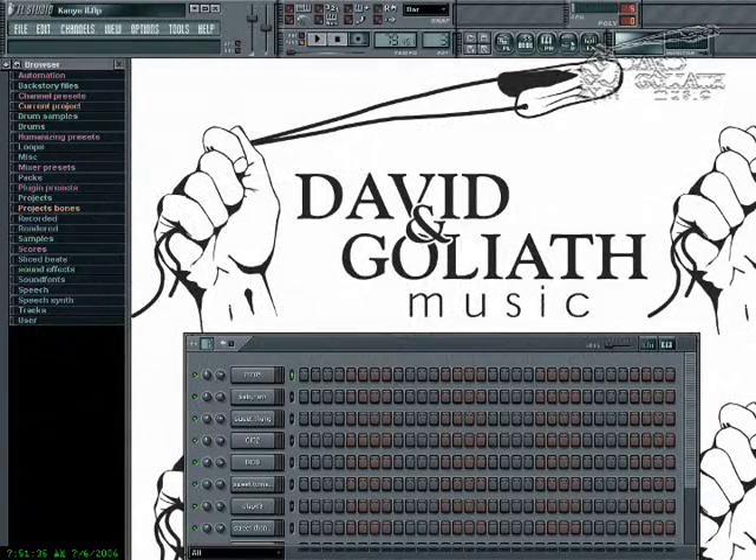Hi, this is King David for David and Glythe Music, and this is Fruity Loop Studio Sampling Series Volume 1.